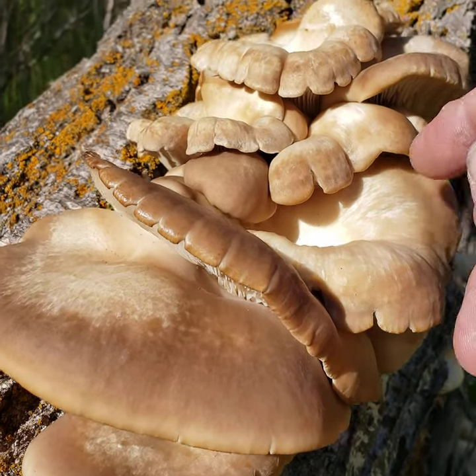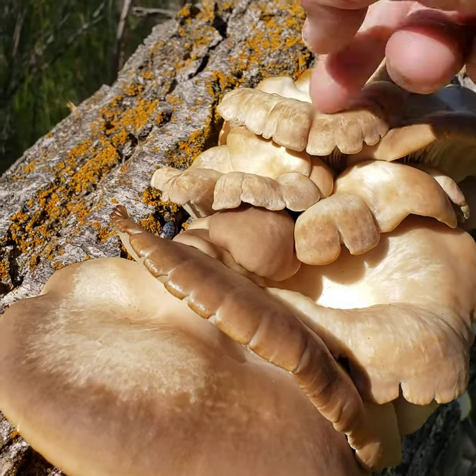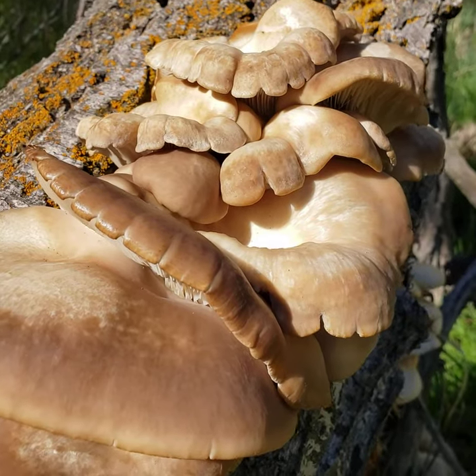Perfect condition for harvesting - no bugs yet, not mushy, not dry. Really, really good mushrooms.